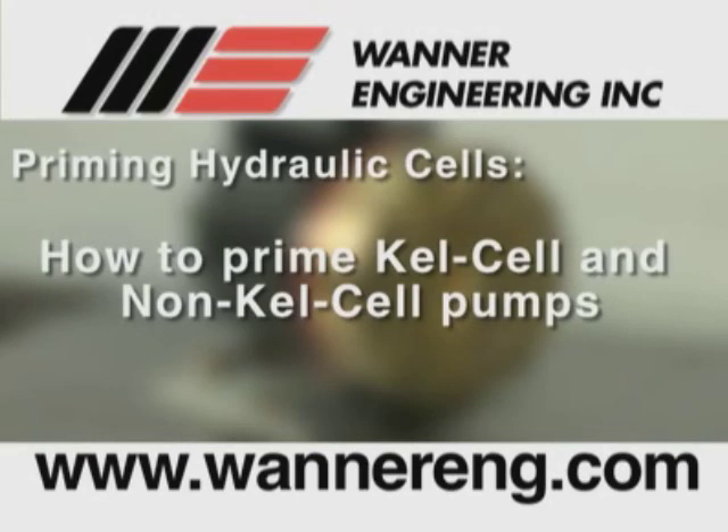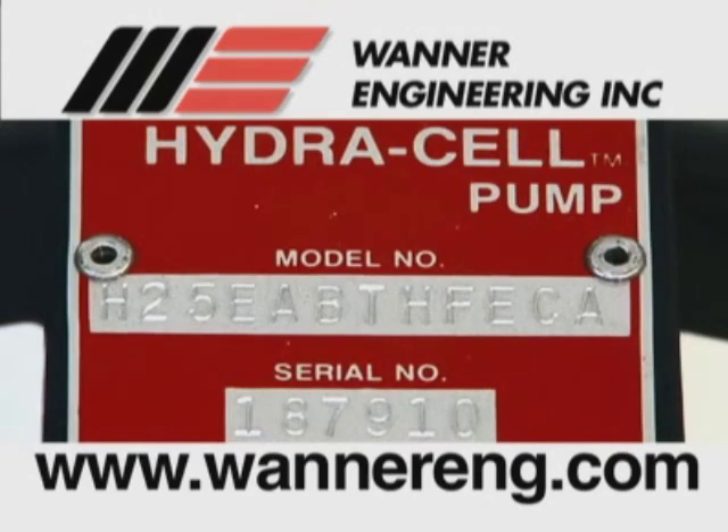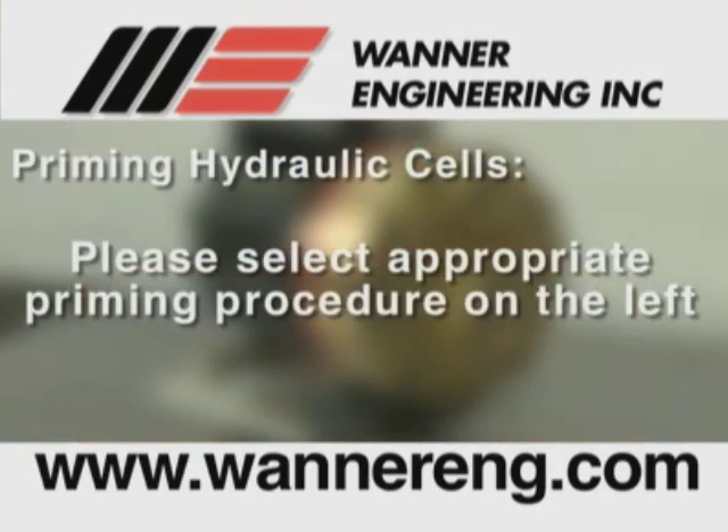As there are some differences in the procedures, we will now describe how to prime the hydraulic cells of both kel cell and non-kel cell pumps. Kel cell pumps have the letter K in the fifth position of the model number. Non-kel cell pumps do not have a K in the fifth position. Please select the appropriate priming procedure from the Priming Hydraulic Cells segments on the left of the screen.